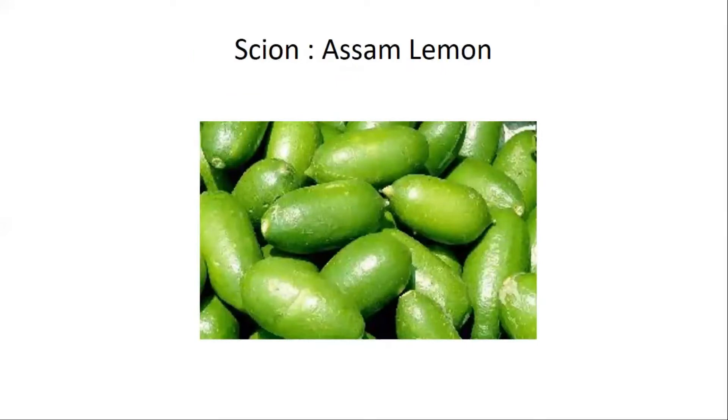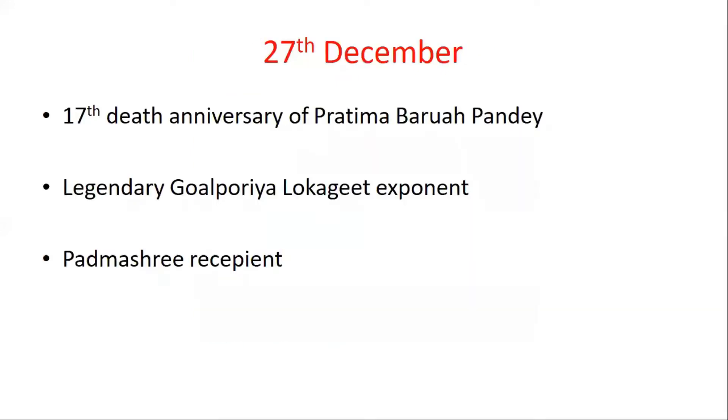This was last week's current affair. Now about 27 December — Assam's renowned personality Pratima Bharuwa Pandey's 17th death anniversary falls on 27 December.